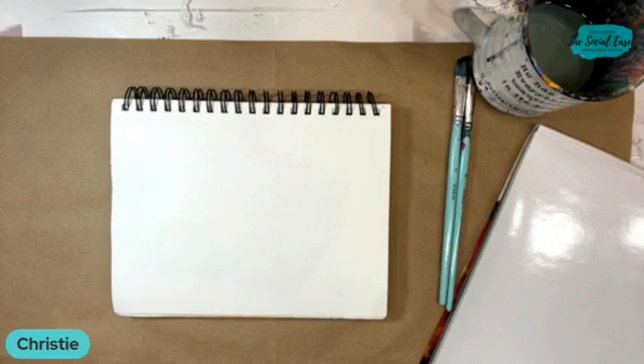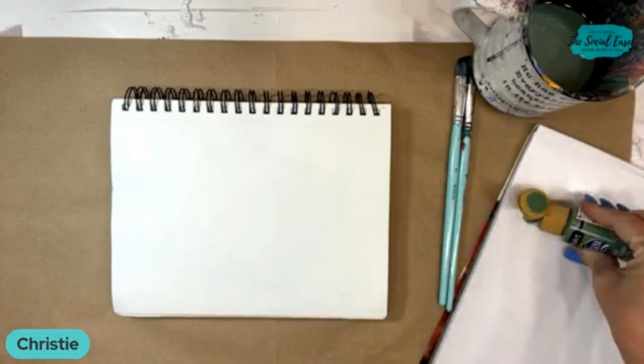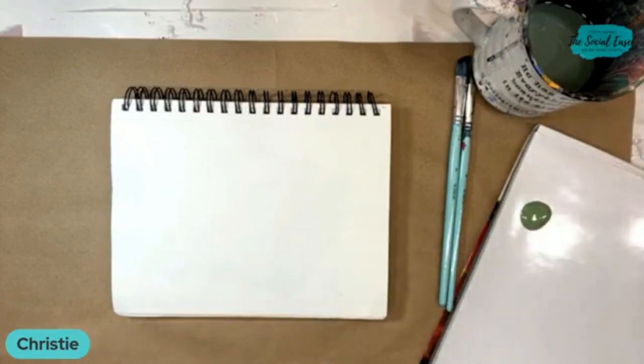I also use them to do a fun abstract type of tree, so we're going to do a couple different things today. I'm just going to grab some green and maybe a couple spring colors to do some flowers and petals.